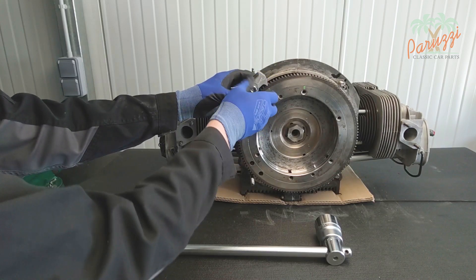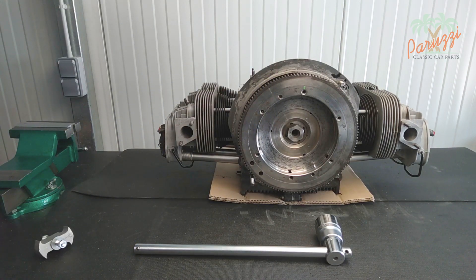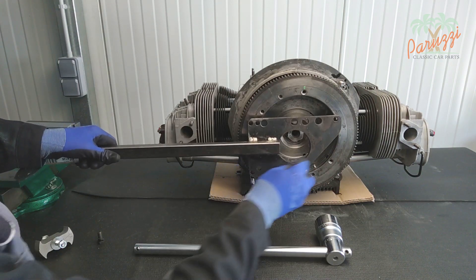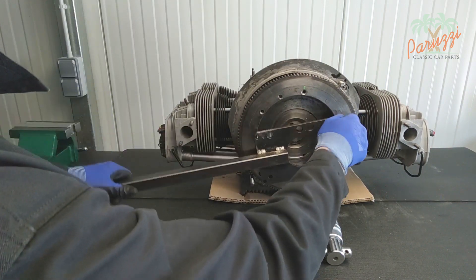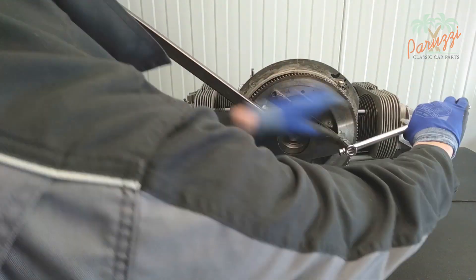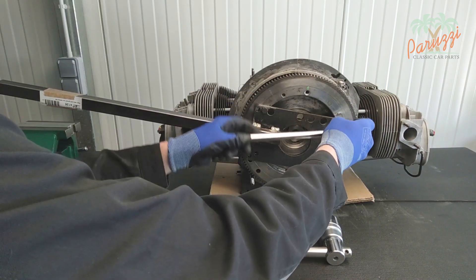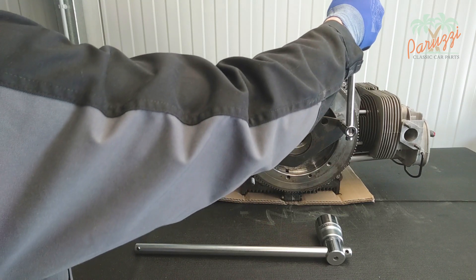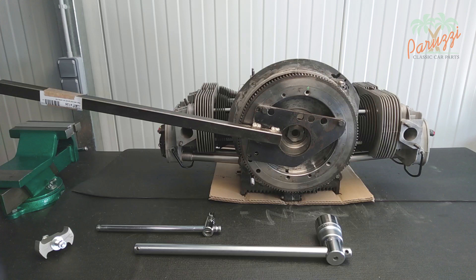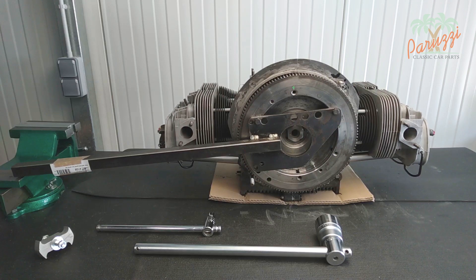You can order this safety bar in our web store or make it yourself if you have a welding installation. Using the flywheel lock is not necessary with this method. This tool can also be used to loosen the big nut on the rear axle when the wheels are removed. Attach the safety bar to the flywheel with two M8 bolts. You can use two M8 bolts from the clutch pressure plate for this.